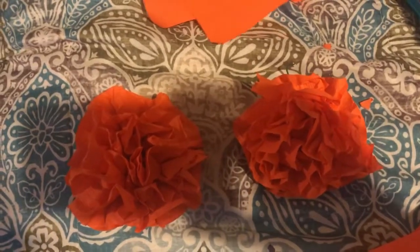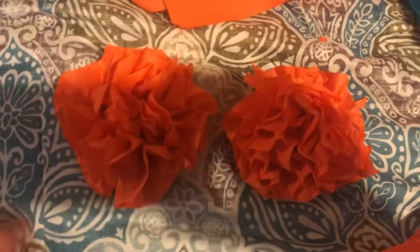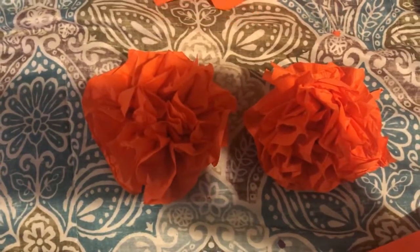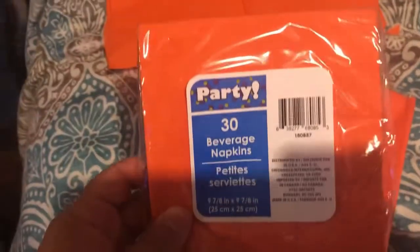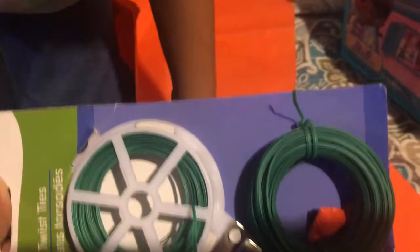Hi guys, welcome back to our channel. Today we're doing napkin flowers for Dia de los Muertos. I couldn't find artificial flowers so we're doing them out of napkins. We're using these Dollar Tree napkins, twist ties from the Dollar Tree, and of course scissors.